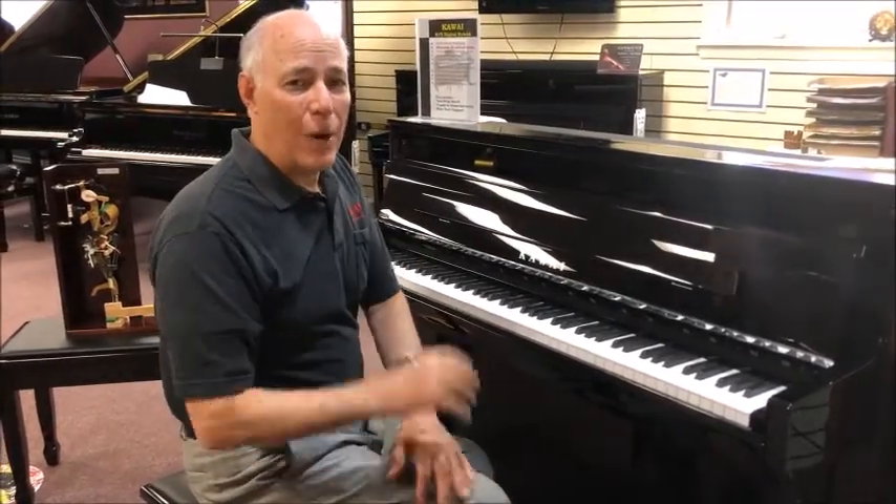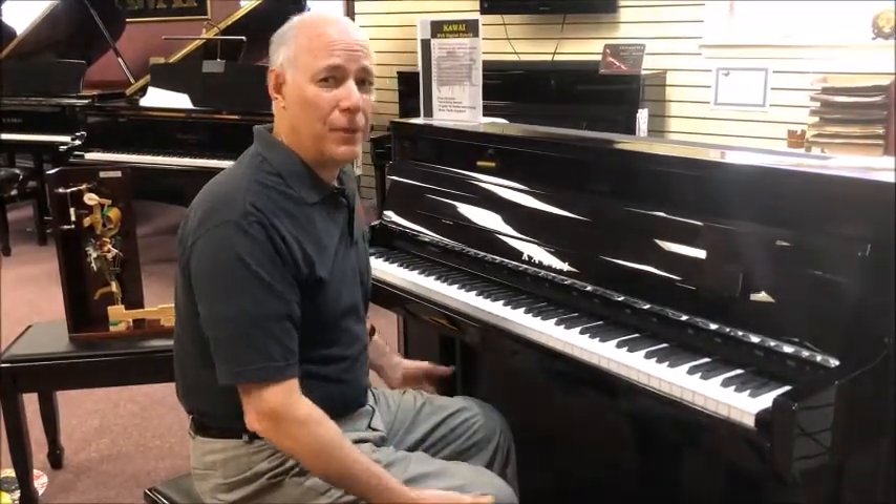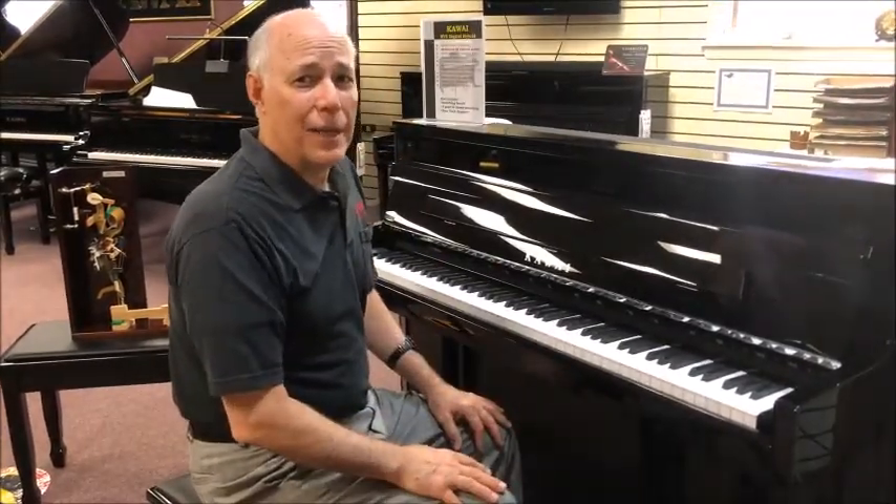Wow. 135 watts of power, nine speakers, an actual working soundboard — all combined with Kawai's two best grand pianos, their Shigeru Grand Piano and their EX Concert Grand — makes a magnificent sound. I can feel it from the bottom of the soles of my feet all the way to what's left of the hair on my head.